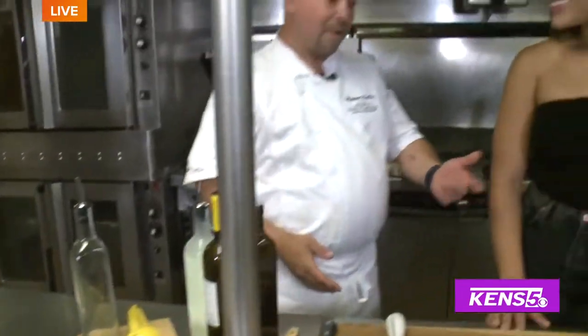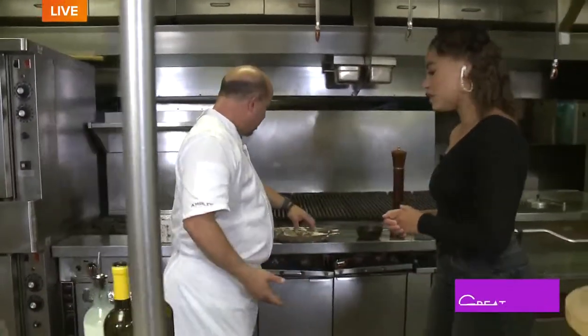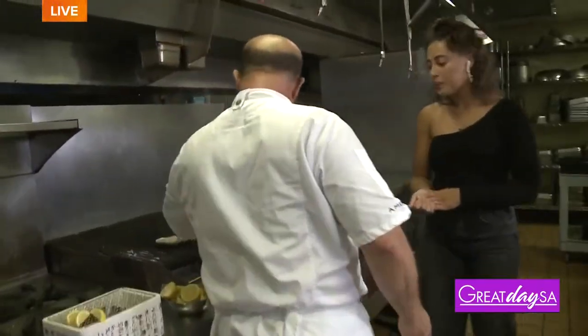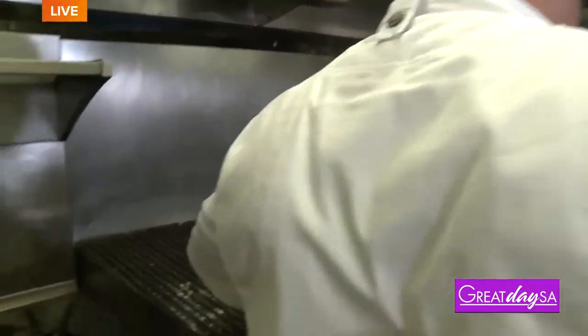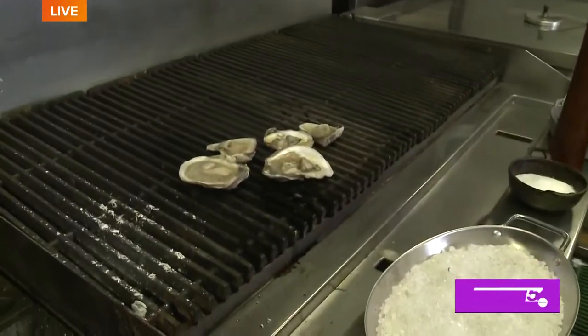We already shucked them — you did some earlier, very fast too, that was pretty awesome. It's real simple; you could do this at home out on your grill in two or three minutes, they're ready to go. It's kind of a take on southern, northern, slash New Orleans cuisine. And we were talking earlier — you spent some time in NOLA, so you kind of have that flavor profile with oysters.